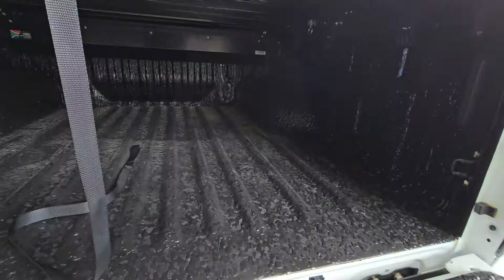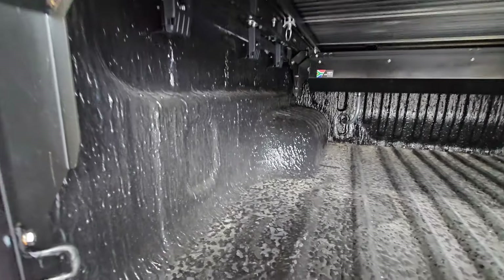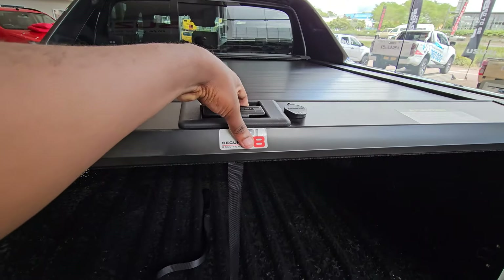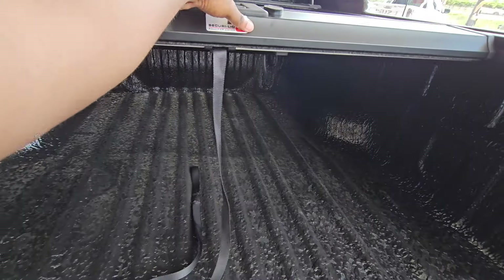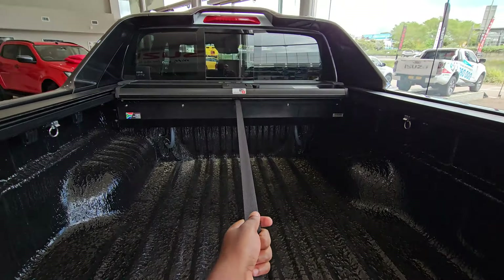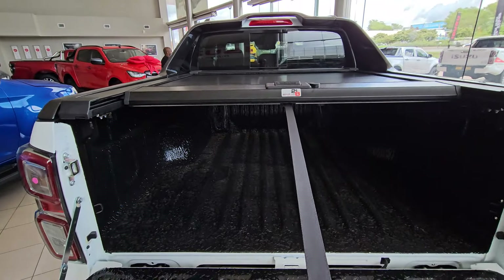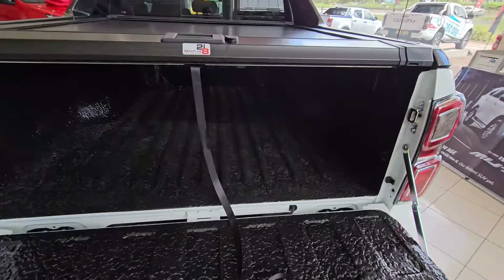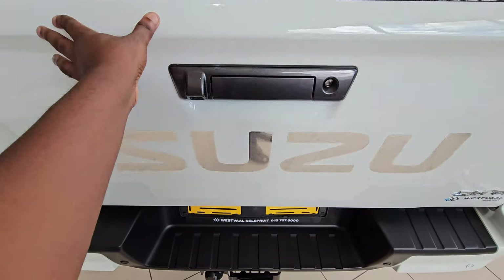This one has got a roller shutter and it is quite easy to operate. You lift up there just to release it and it will slide all the way in. To pull it back you simply pull it from there. It was a little bit difficult for me to lock this while recording and trying to pull it at the same time.